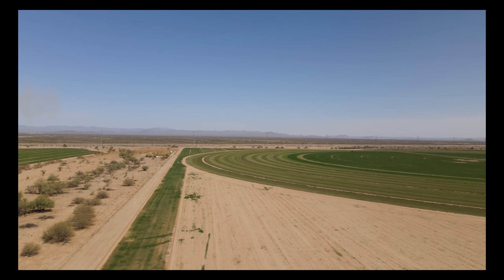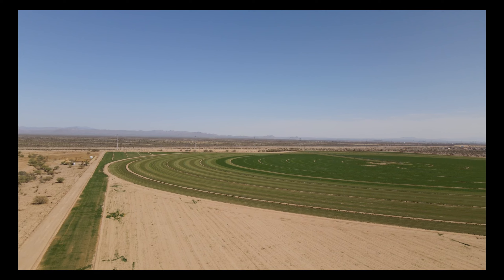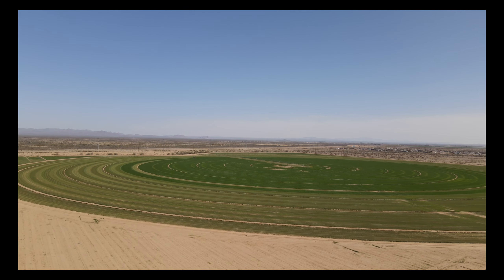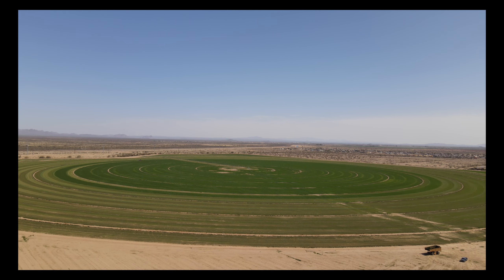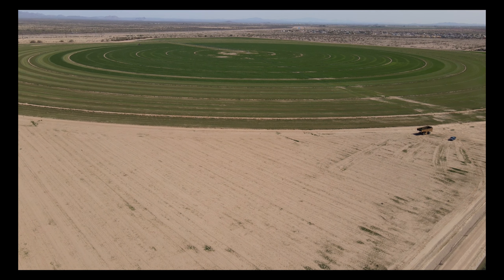Throughout the winter, I found it a lot easier to use the Mini 2, because I got an old Mini 1 battery, and so you can charge it up and leave it, and then when you need to jump out there and get a quick video, you don't have to worry about whether you got the battery charged or not.